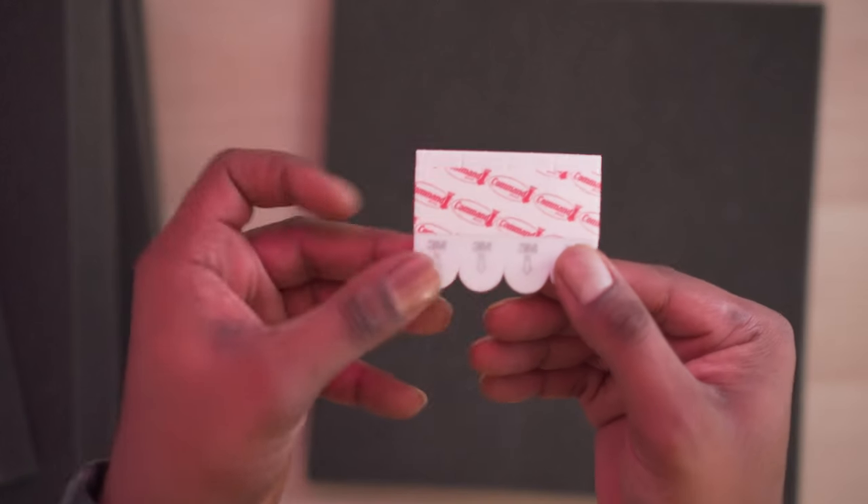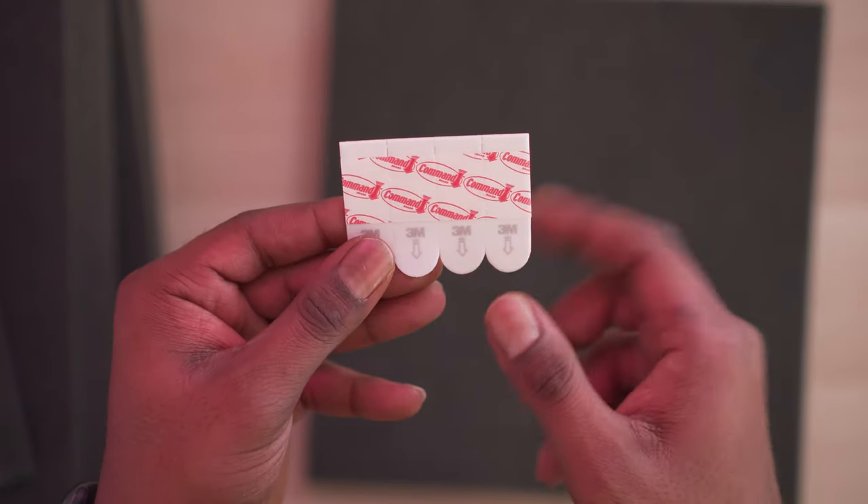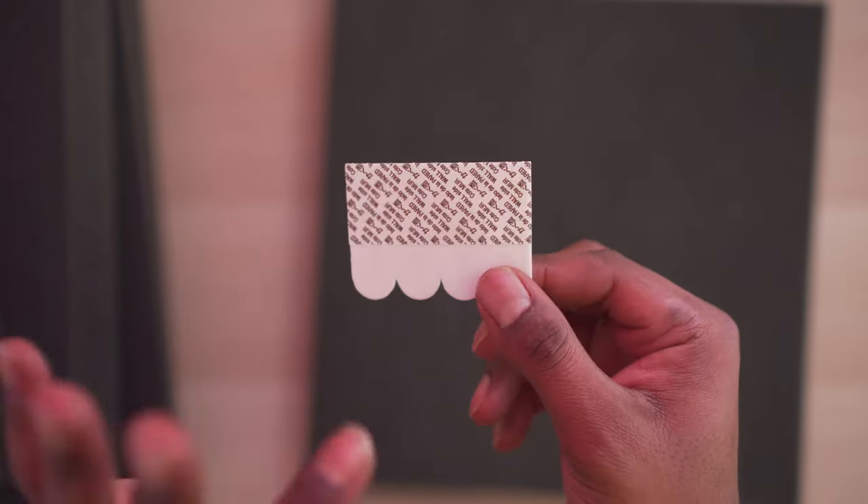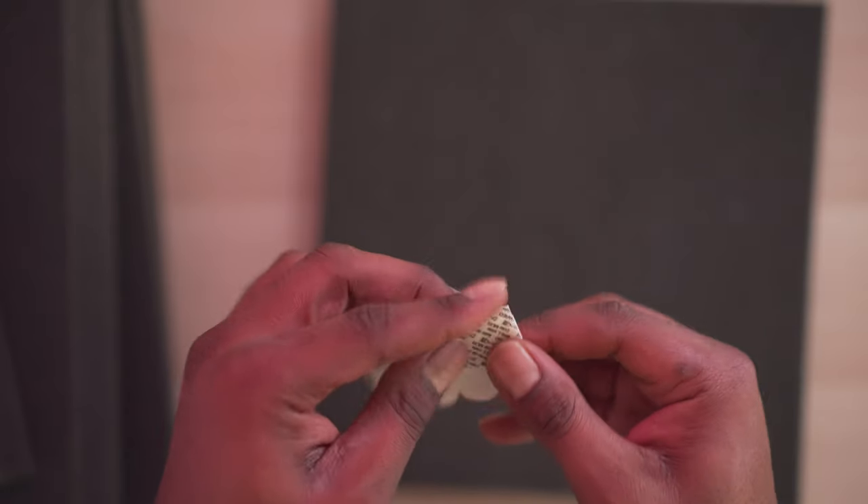We're going to go ahead and install these. The way I'm going to do it is one in each corner, then we're going to stick it on the wall. These are great because when you rip them off the wall it doesn't leave any marks. With these command strips, the side that says 'Command' in red is the part you want to stick on the wall, and the other side is where you stick on whatever you're mounting.